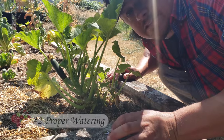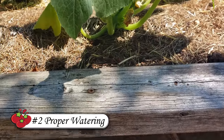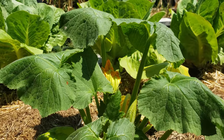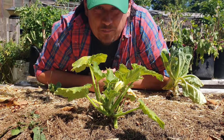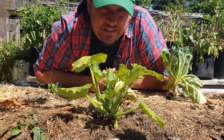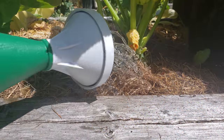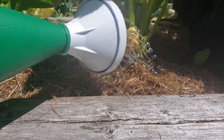Tip number two is to water properly. Zucchini plants that are top-watered frequently will often develop shallow root systems, creating a much weaker plant that's unable to handle periods of heat and/or drought. Water less often, but when you do, really give the plants a good soaking.